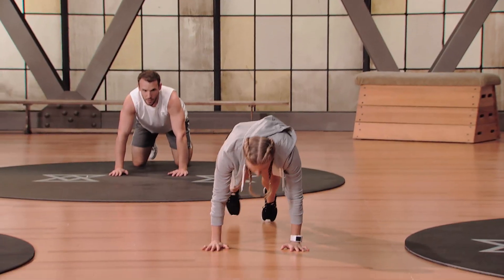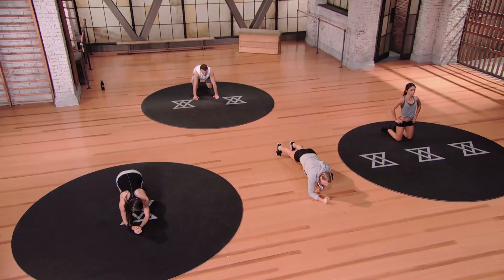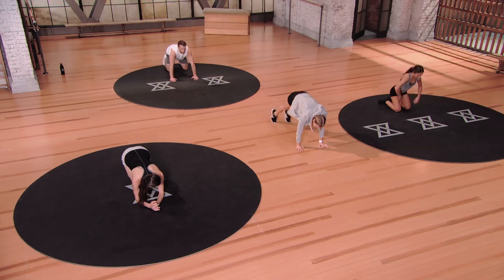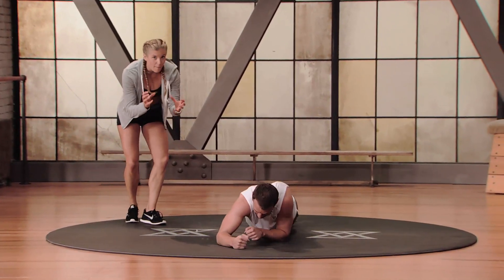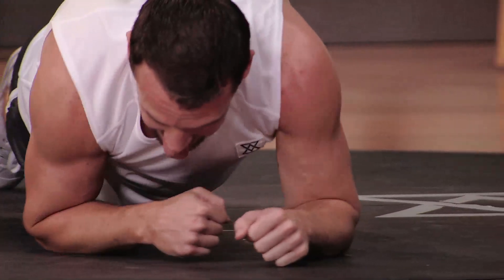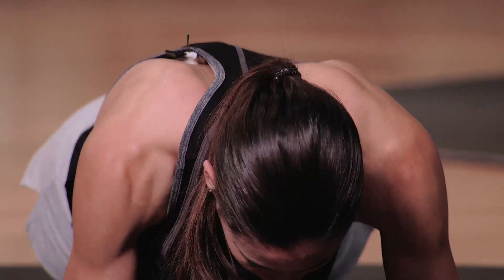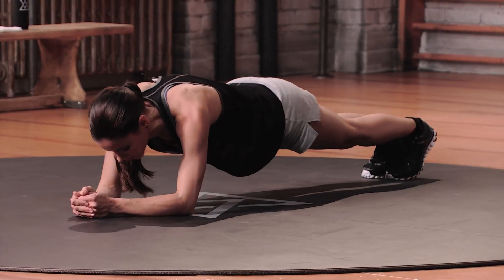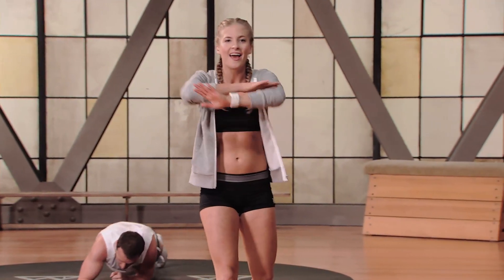Final movement is the crawl — come down onto your forearms, right hand, clasp it, drag it. Out, out, and drag. Give me four passes forward then back it all the way up. Ryan stays on his toes the whole time, dragging with each arm alternately, whereas mod three drags with both arms. Maureen in mod one rocks herself back and forth without dragging. Relax — we're gonna put it all together.